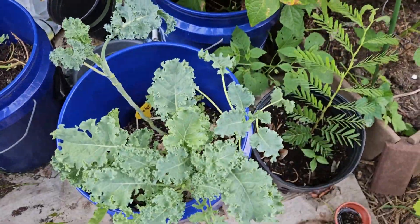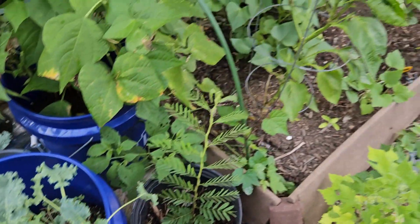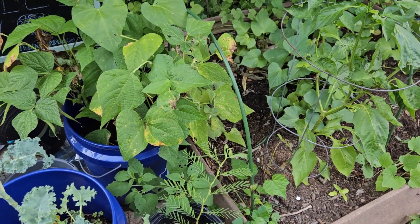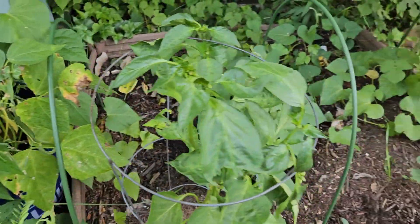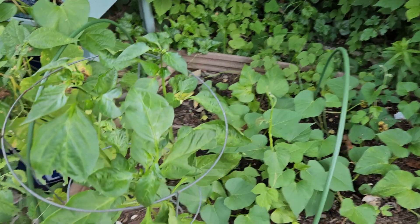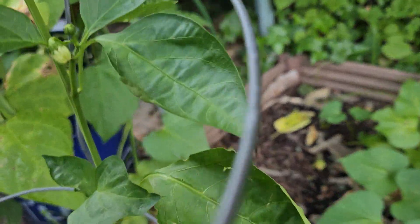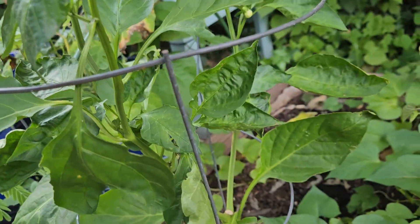My kale already grew back from when I harvested. This is my pepper plant — I got a couple little buds on it but it ain't really doing too much.